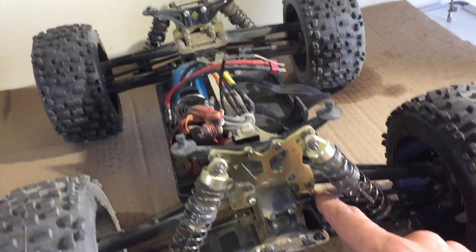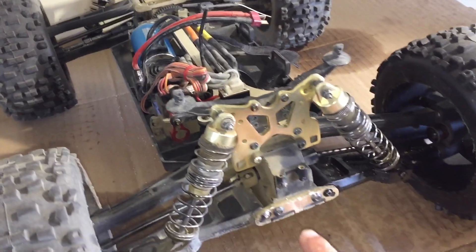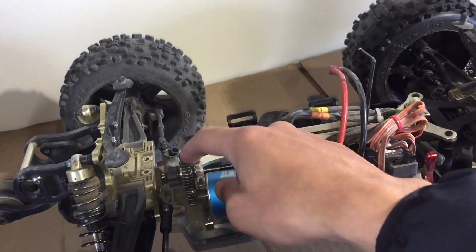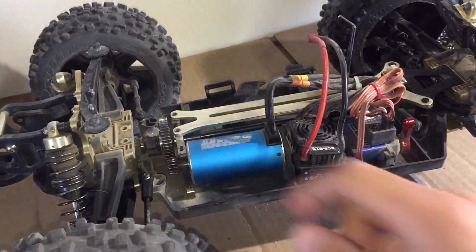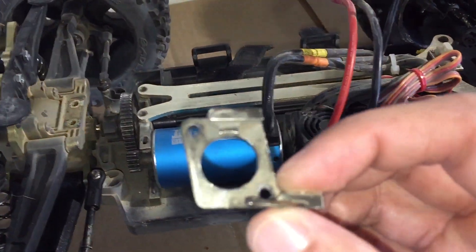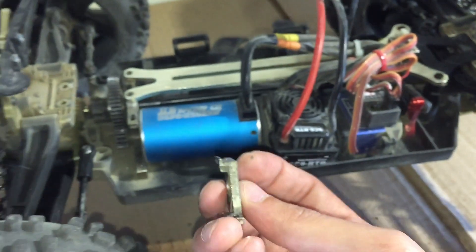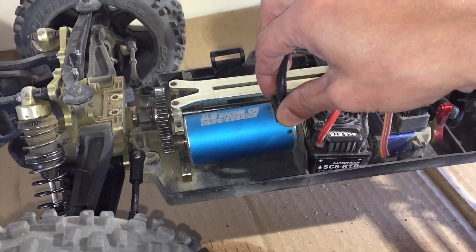The third project is the motor mount. I crashed head-on into a rock trying to do a jump — I didn't know it was there. When I crashed, it made a noise in the back and I thought the slipper clutch or pinion gear came loose, but when I took it apart I found the motor mount was what broke. Here's the motor mount — you can see right there it's bent, and this top part too is bent, so when I try to line up the motor it doesn't line up and there's some play.